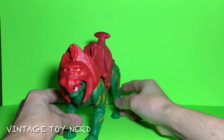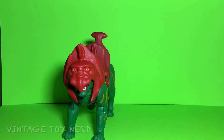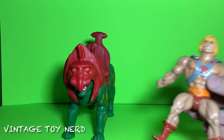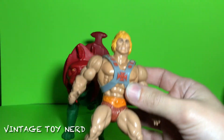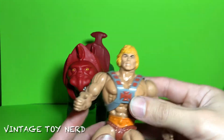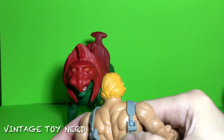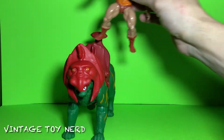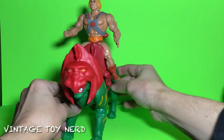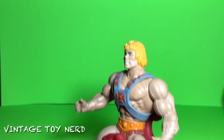We have our Battle Cat nice and ready to go, and we'll place vintage He-Man on the new Battle Cat. It does fit — it's pretty nice.